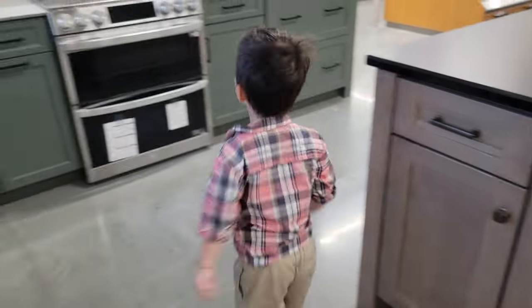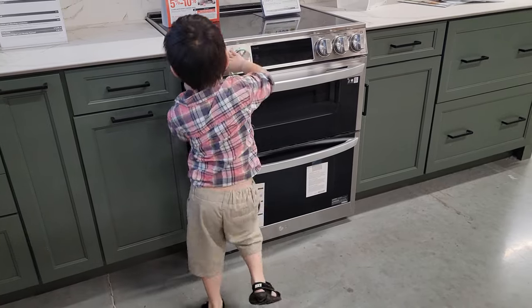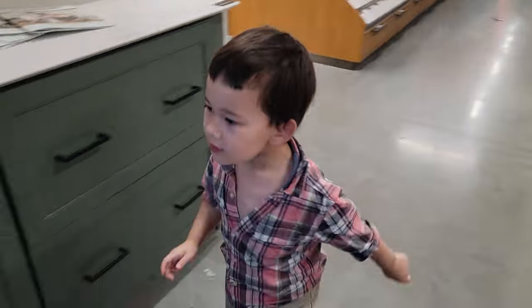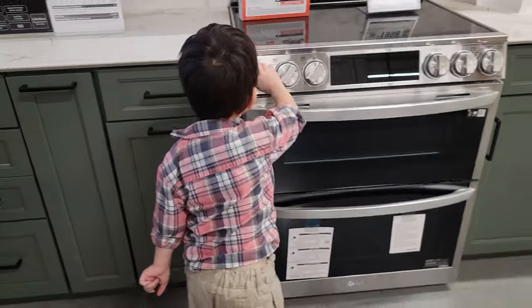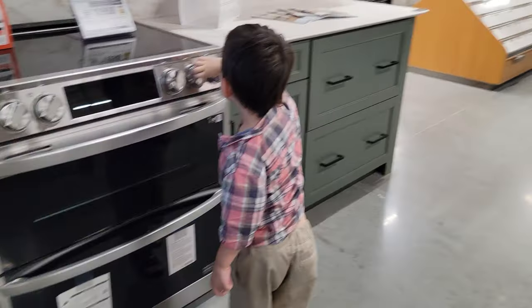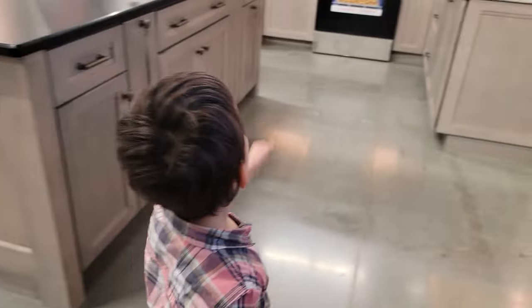Ready, Kai? Now do a little dance. Dance, dance. Now look at Mama. Look at Mama. Look this way — can you look at me and do a little dance at Mama? Look this way. You like it? Yeah, yeah.